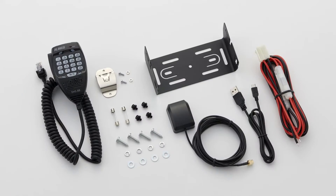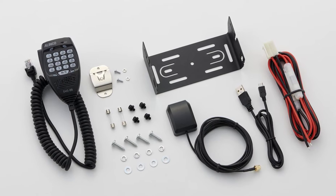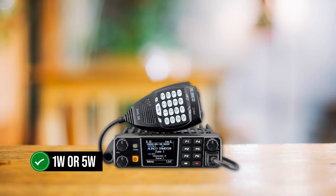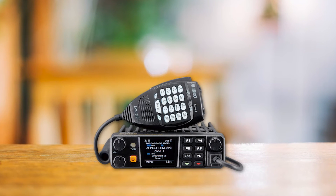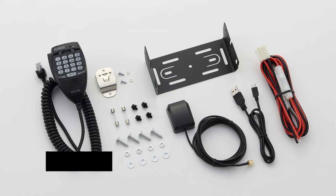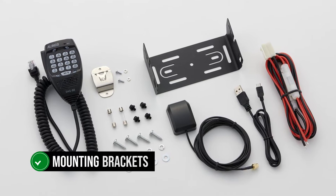This works pretty well for the dual-band setting, but for the third band — the 223MHz band — it can only work on 1W or 5W power output. The DRMD520T is a compact mobile radio perfect for your vehicle.